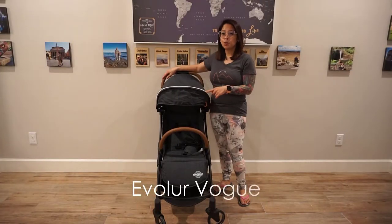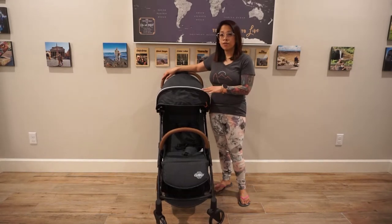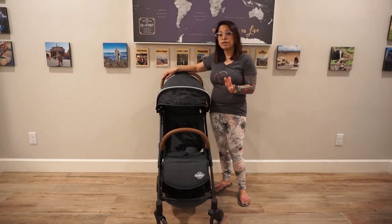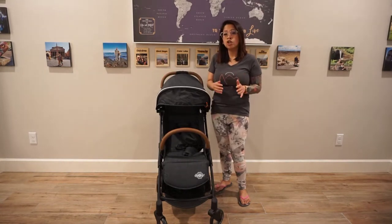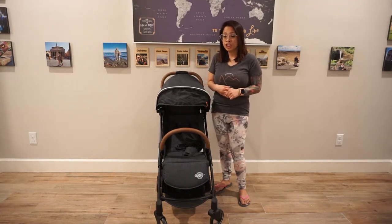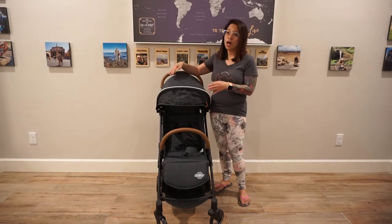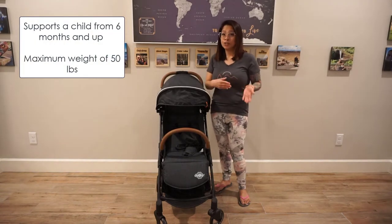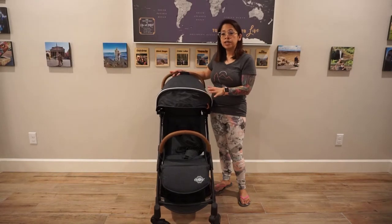This stroller is the Evalor Vogue. There is another stroller that Evalor made called the Voyager — that one is actually more compact, much smaller than this stroller. But the Voyager didn't have the option to recline, as opposed to the Vogue which does have the option to recline, and that was something I was looking for in a travel stroller.